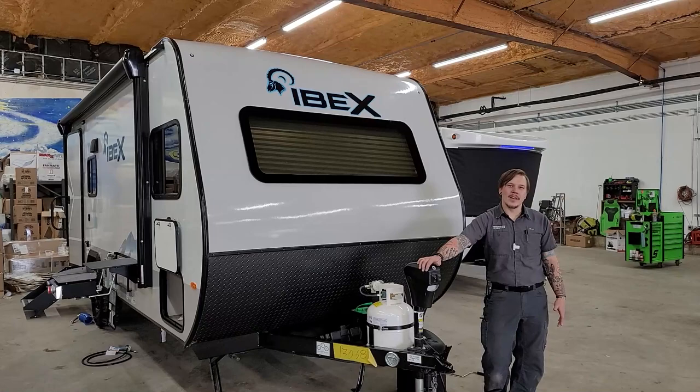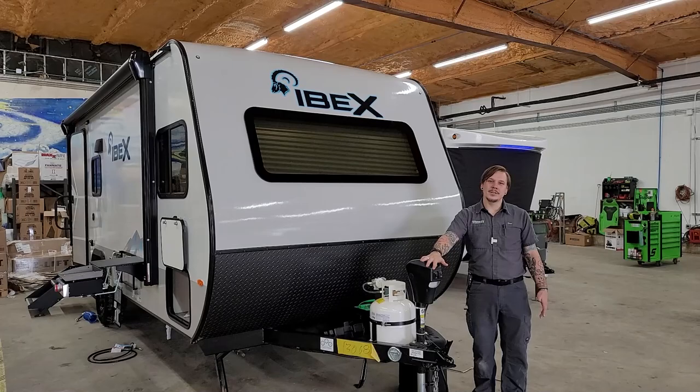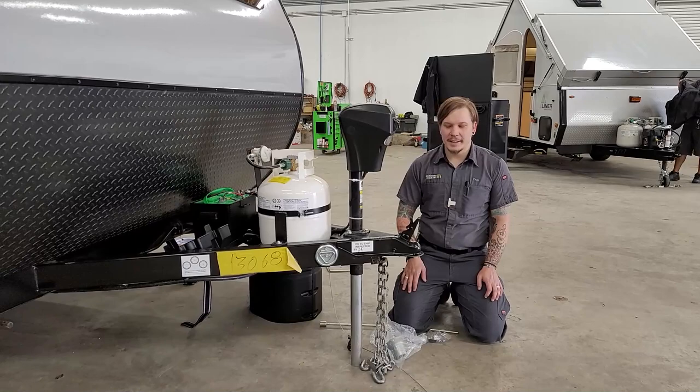What's up guys, Drew back again with Princess Craft RV. Today we have another exciting walkthrough video — we are going to be looking through the appliances and accessories on the Ibex 19 QBS.